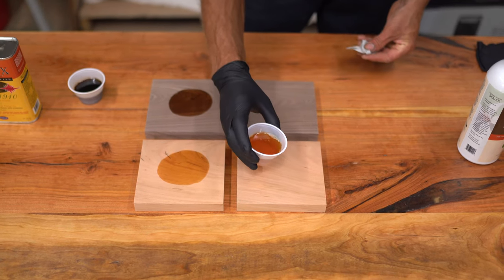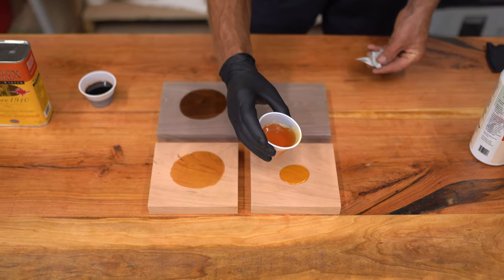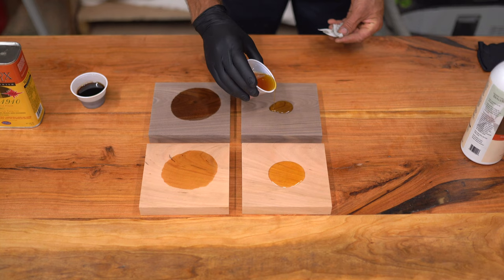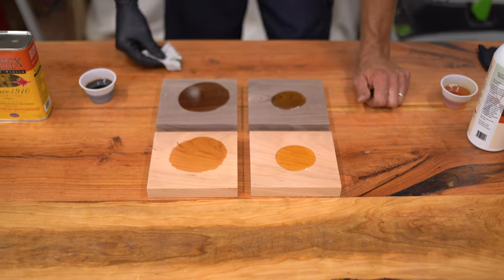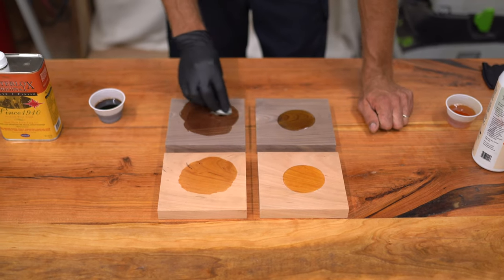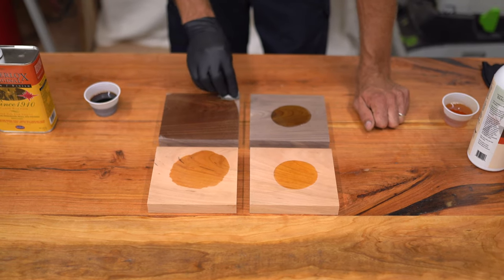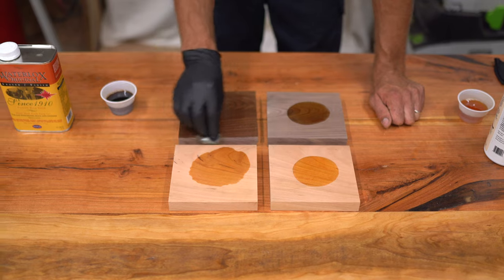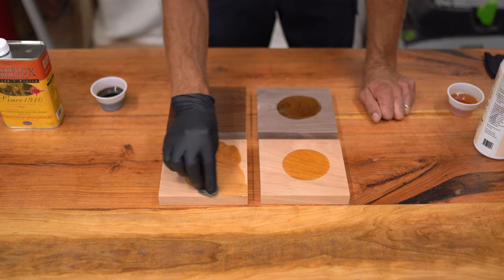Next we'll apply the universal tung oil sealer — here's where you can see the difference in consistency. Our other puddles have made it quite a good distance to the edge, while this one is a lot thicker. The original sealer finish was really designed to be put on with a brush, so there's not a lot of buffing necessary — you're basically just spreading it around. It's very thin, so it self-levels and soaks into the wood.